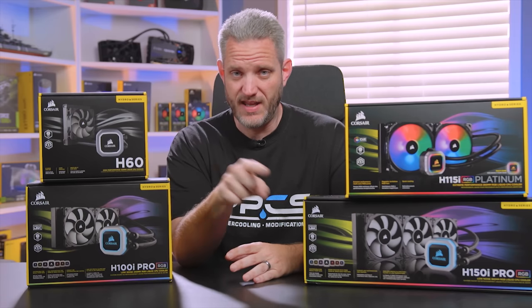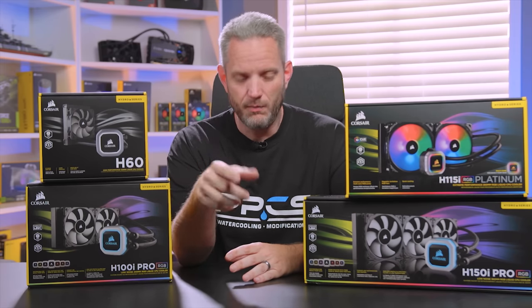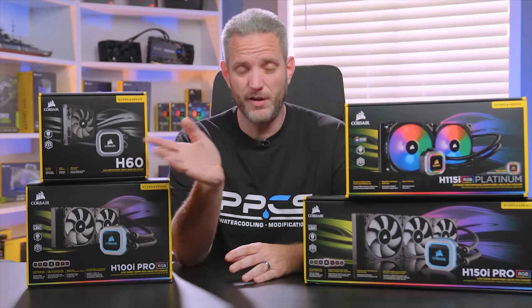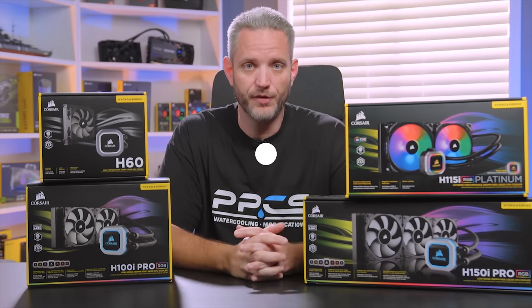Winter was coming and it came and it went and it was kind of like, eh. But summer's coming and you're going to melt — but your computer doesn't have to. So let's talk about AIOs.